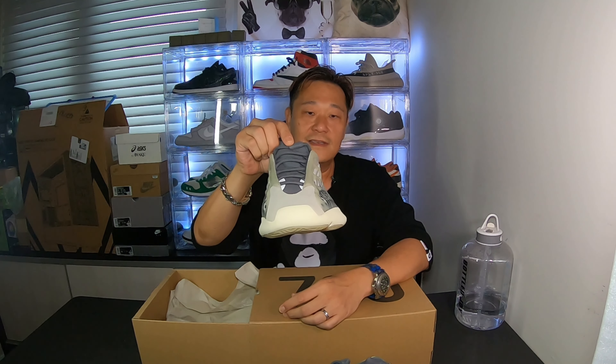I usually go a whole size up on the 700 V3. On all my Yeezys - the 350s, 700 V3s - I go a size up, except the 380s where I go true to size. The Quantums I go half size up, a 13.5 - 14 is okay but 13 is a little tight. On the 500s also I go a whole size up. My true to size is a 13 so I go 14.